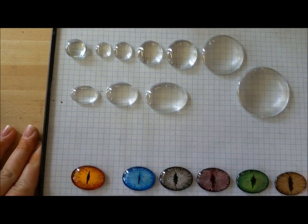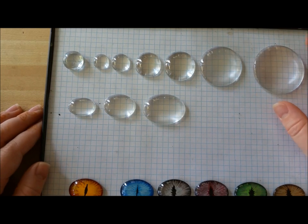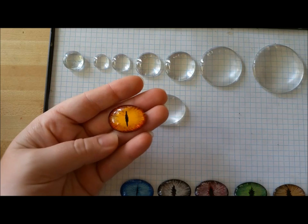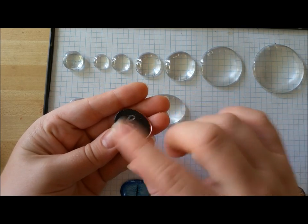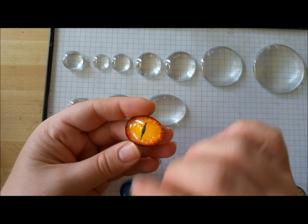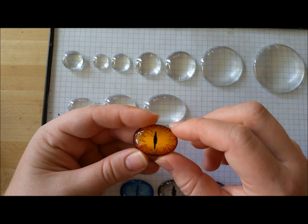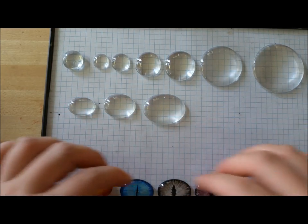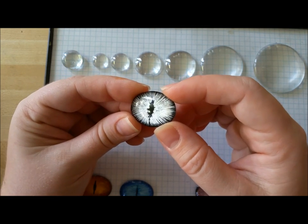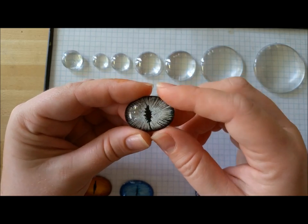Here we're going to look at the different kinds of clear cabochons that you can get. I highly recommend using glass as opposed to acrylic or plastic, because some plastics will melt when you put nail polish on the back — acrylic responds poorly. Also, over the years, acrylic or cast resin eyes will start to yellow, cloud, and discolor, whereas with a high-quality glass you don't have to worry about that.